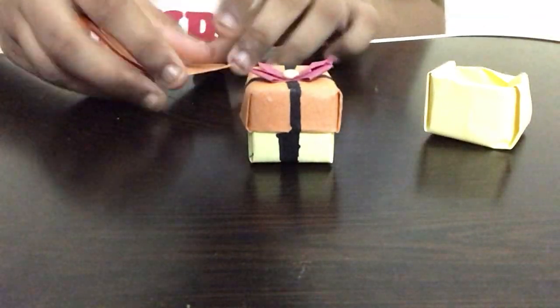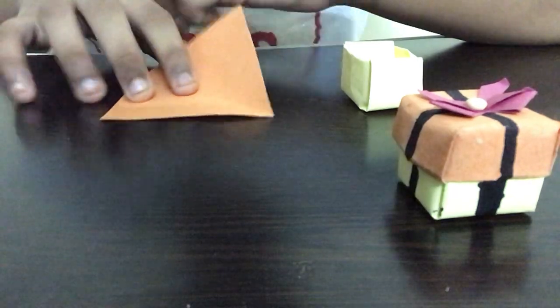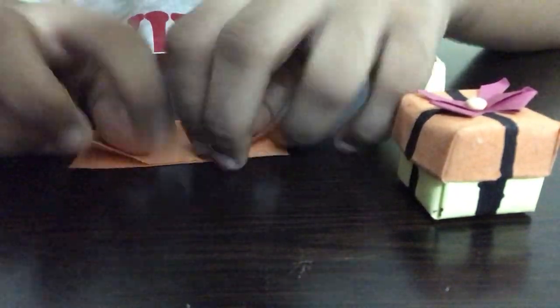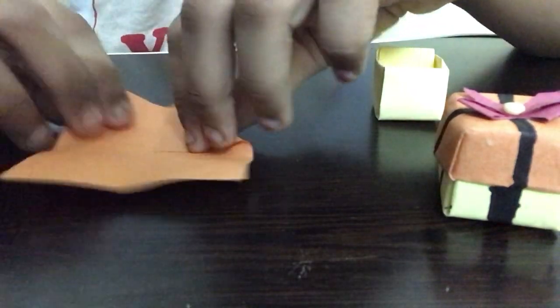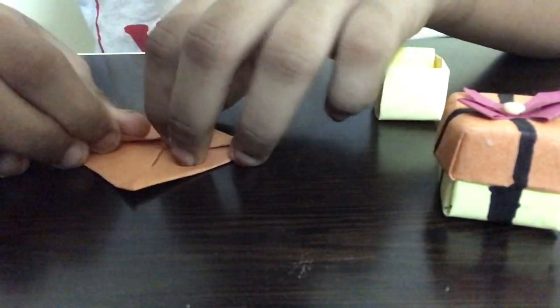We'll set this aside and now make the top part for our gift box. For that I'm going to take an orange square piece of paper — a little bit smaller in size, because since we're folding this one into two divisions it will make a bigger shape. For this one I'm going to fold it into two pieces, so we don't need that much paper. We're going to take the same initial step — fold it in half, then fold all four sides of the paper to the middle point.